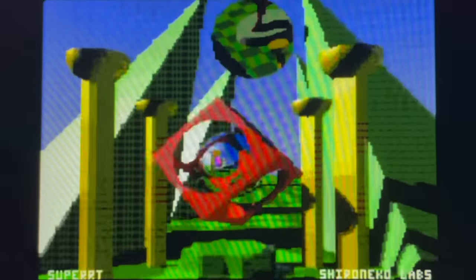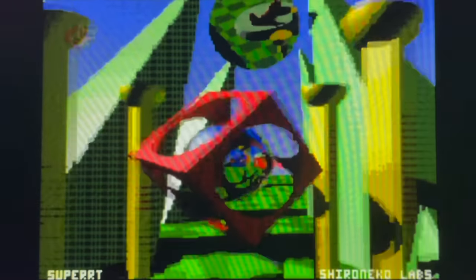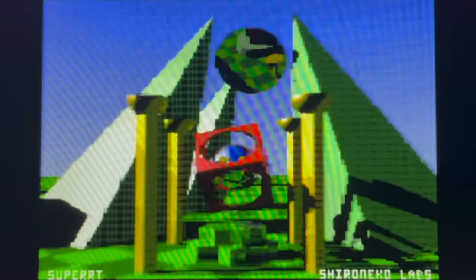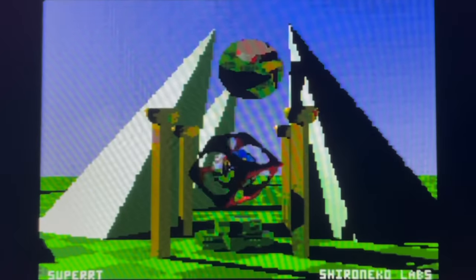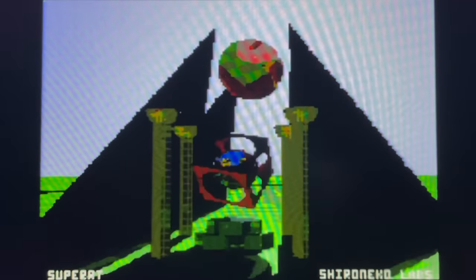Being a ray tracer, none of the reflections or shadowing in this scene are pre-computed, so we can move the sun around like this and everything updates in real time. Frame rate-wise, this scene runs at around 20 frames a second. 30 fps is the practical maximum, due to the fact that the SNES doesn't have enough bandwidth to DMA the screen contents any faster than that.